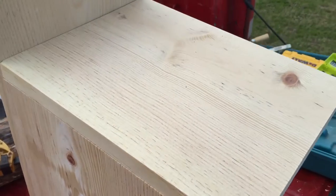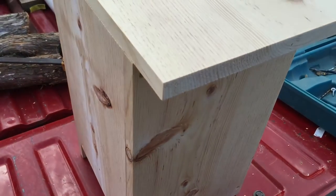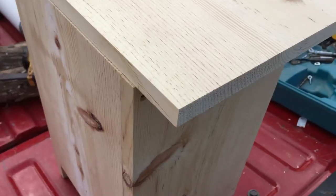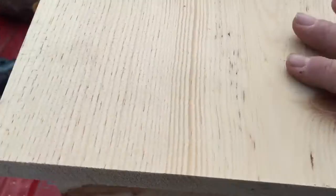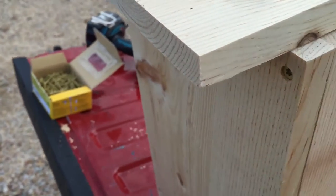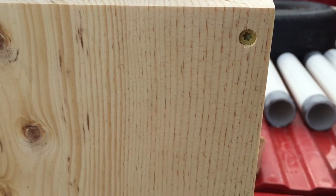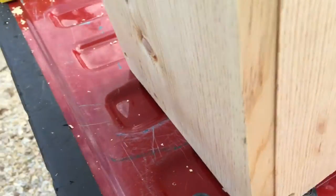Basically it's a pretty simple build — found it online. It uses a one by ten, just a common pine one by ten, and you cut it at specific lengths and it makes a box. Here's the lid, inside of it. I've got it all put together with screws — use good all-weather screws, deck screws, purchased from Home Depot.